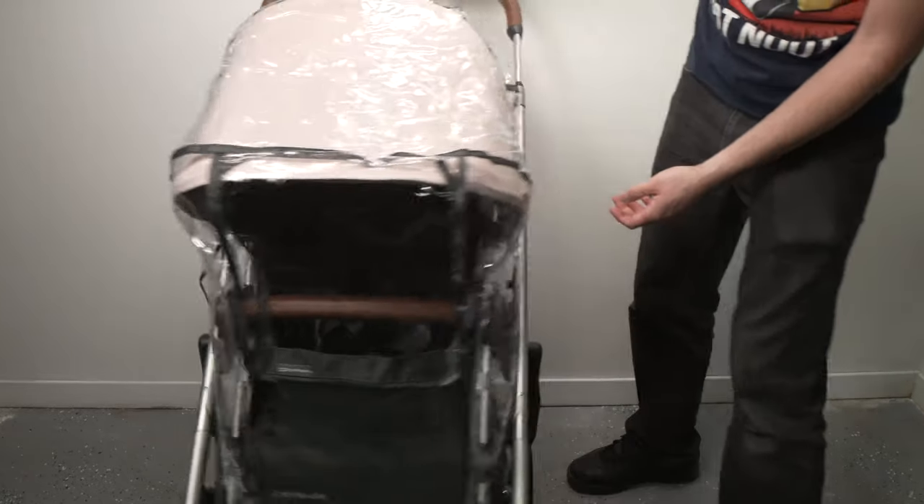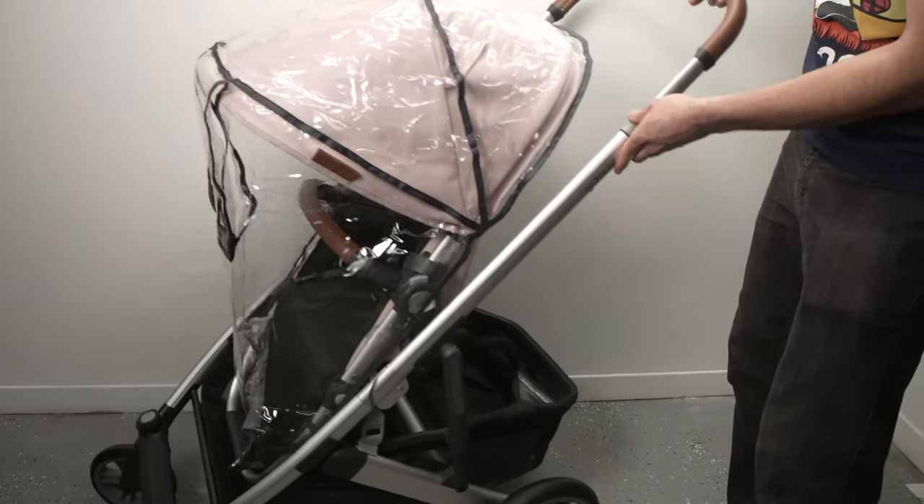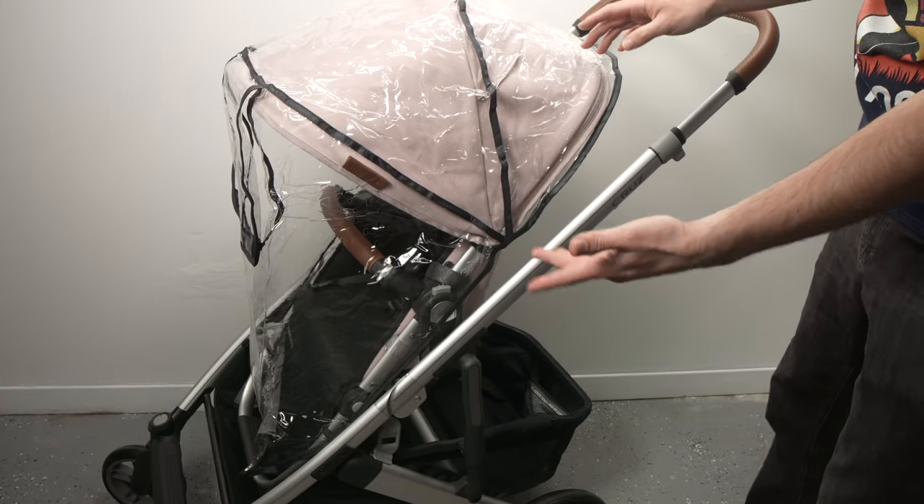So that's it — that's how you use the rain shield on your UPPAbaby Cruz or Vista. Thanks for watching. Please leave a like, subscribe, and I'll see you in the next one.